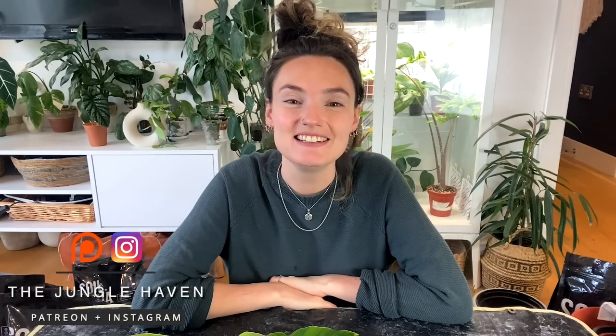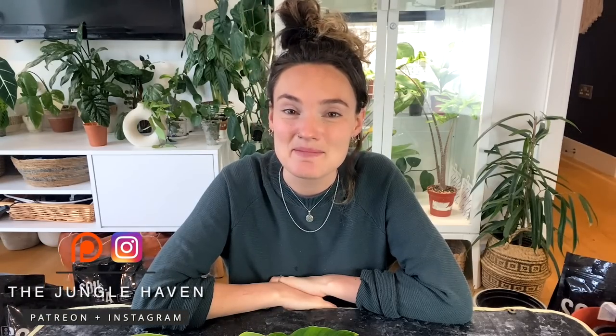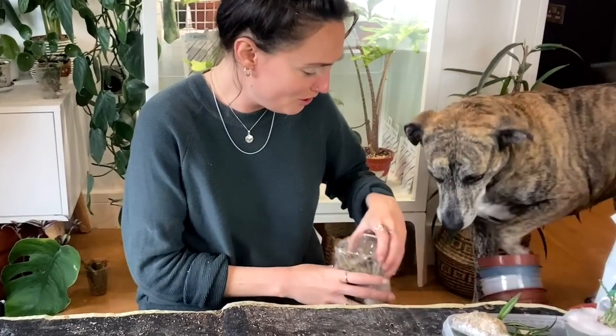Hello everyone, welcome back to my channel. If you're new here, hi, my name's Claire and this is Yoli. I make videos all about houseplant care, sharing tips and tricks I've learned over the years to help keep your plants happy and healthy. And today's just going to be a fairly chilled plant journey video. I'm going to finish showing you the plants that I brought home from the plant swap.